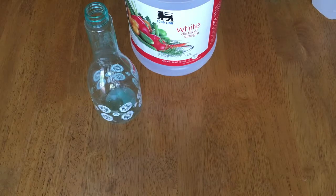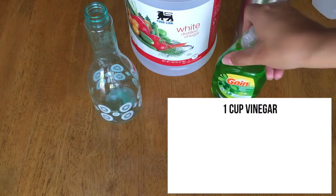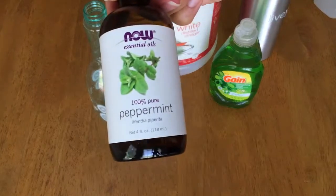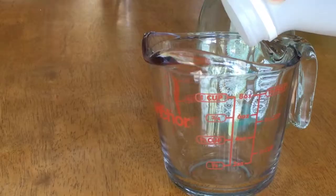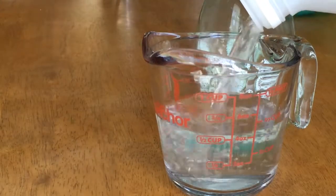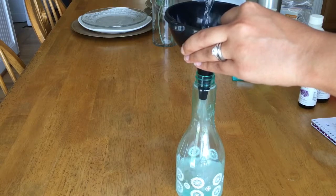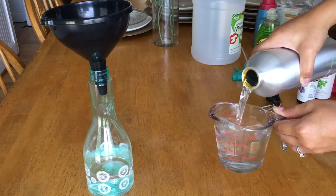Our first one is going to be the all-purpose cleaner. For this you're going to need one cup of vinegar, one cup of water, one large squirt of dish soap, and 10 to 15 drops of the essential oil of your choice. To get started, we're just going to measure out the vinegar, use the funnel to pour it into the bottle, and then measure out one cup of water.